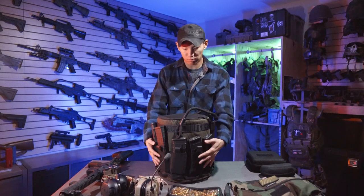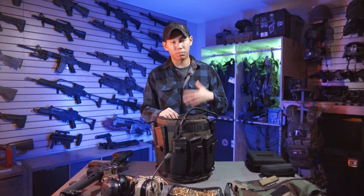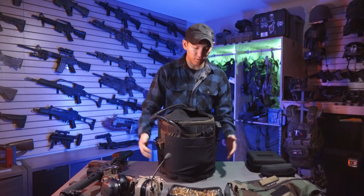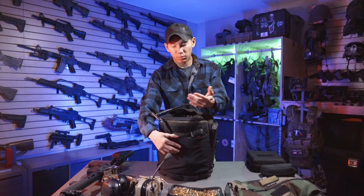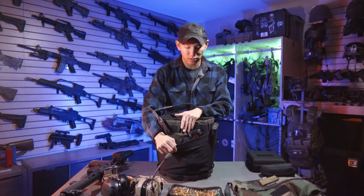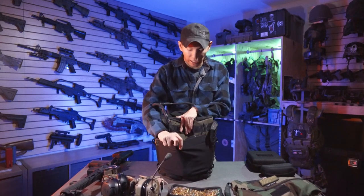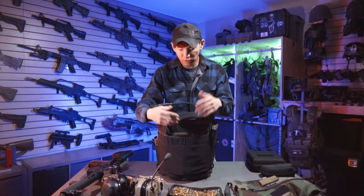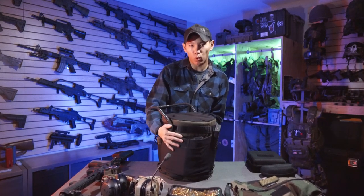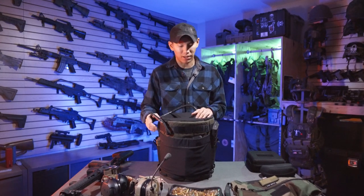Theoretically you could have your mags on here and not even really have to be wearing too much on your body. You also have this section in the back — you can put your ear pro in here, other items, food, snacks. I've got some tourniquets in here. It's essentially like a kangaroo-style pocket. Anything that fits in here will fit, and the bag kind of molds and forms to whatever you're putting around and in it, so you can get away with a lot.